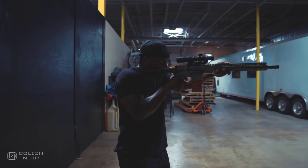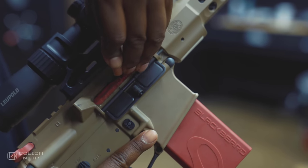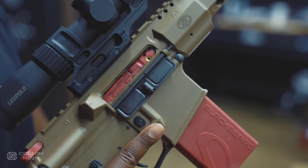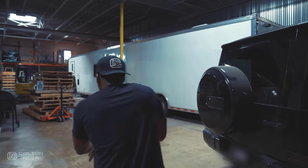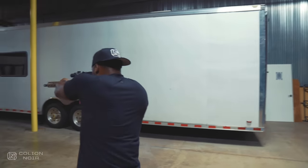In case you're wondering, yes, you can zero the laser to your optic using the two adjustment holes on the bolt carrier. And to make this process easier, you can set the laser to constant on by flipping the switch on the bolt down. I know it seems overly simplistic, but you really don't understand how cool this part of the system is until you actually use it.